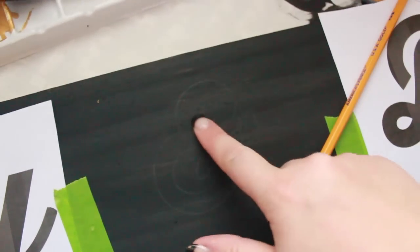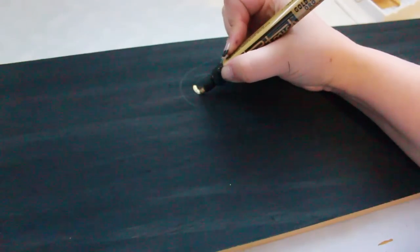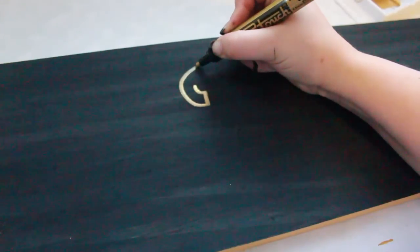I'm using a gold Pentouch to fill in my letters — you can buy these at art supply stores. I love this pen because it's so easy to get precise lines without running or dripping, and the ink is super shiny.